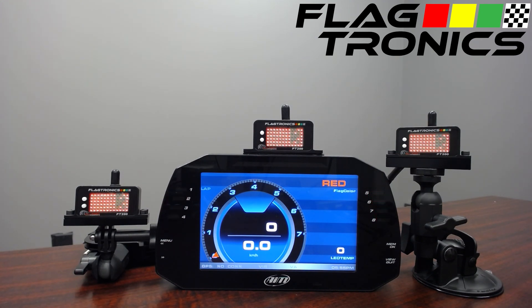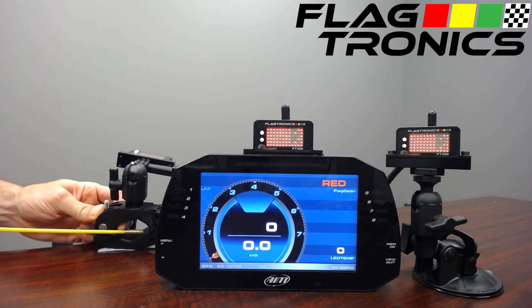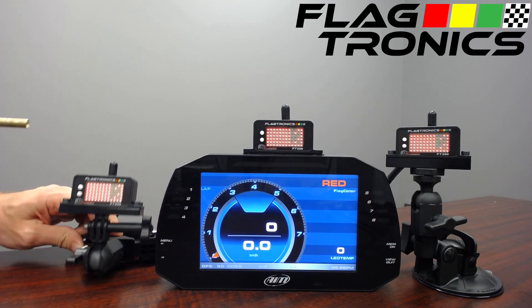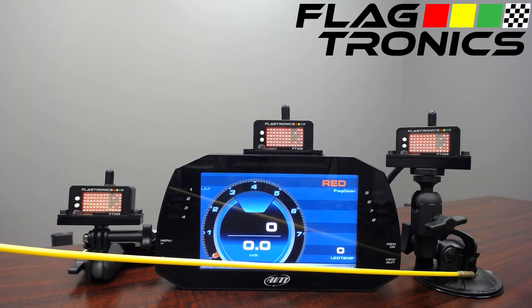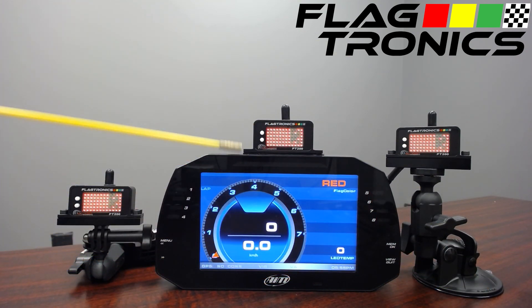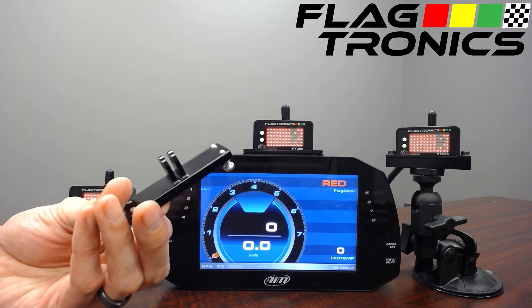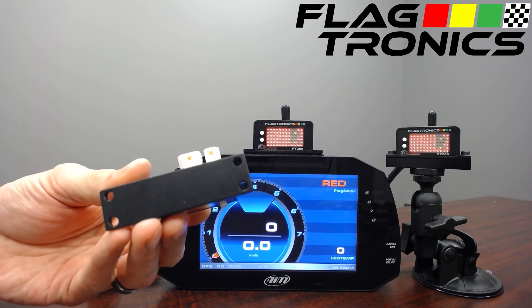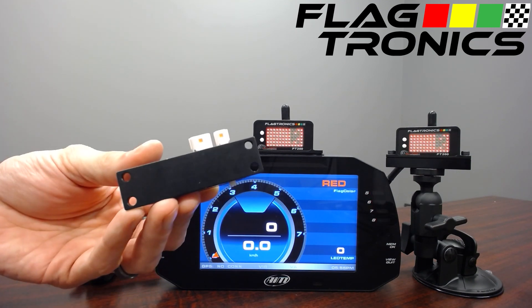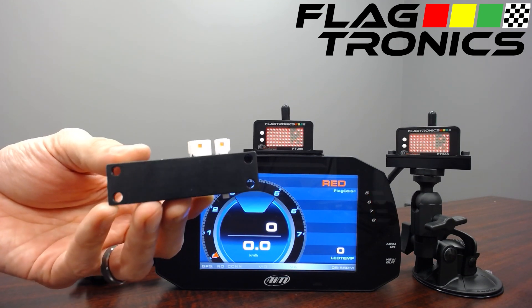We have various mounting options on the FT200. Here we have a Panavise cage mount with a pivot ball that allows you to get it in the right position to be seen. Here we have a suction cup mount which can work with a window or a dash. Here we have a Velcro mount — it's a high temp Velcro that's simple and works well. We also have mount bases that are GoPro style and quarter-20 style. The base of the FT200 has four large holes in it, allowing you to connect with various mount systems as well as simple zip ties.